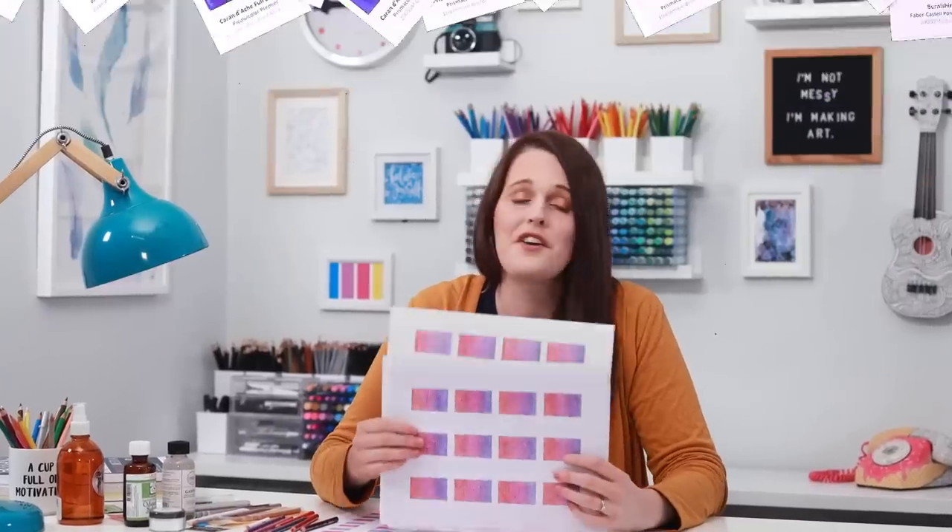If you'd like a closer look at these tests, the results, and the links to the tools I've used today, I've included it all in a full blending guide on my website at the link below.